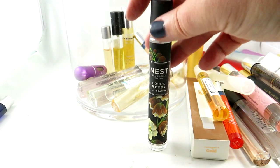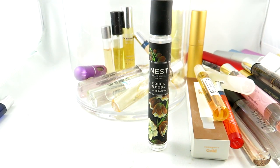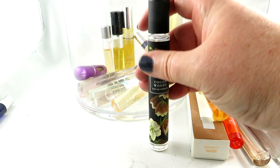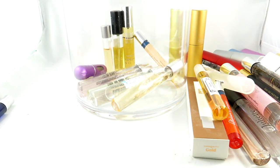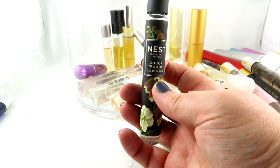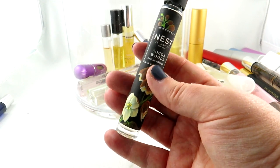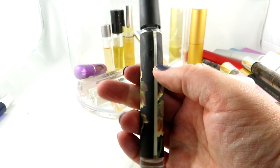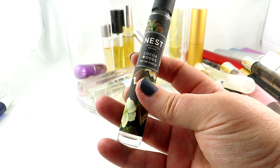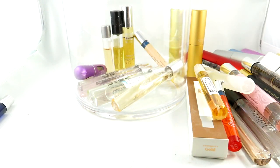I have a bunch of Nest fragrances — I actually have a bunch of minis displayed separately. This one is a bit larger: it's Cocoa Woods, a newer scent. Some people love it — I didn't give it the best review, but a lot of people in the comments said to try it again. I have tried it a few more times and probably do like it a bit more than I indicated, but I just don't reach for it. I have other chocolate scents I reach for way more.